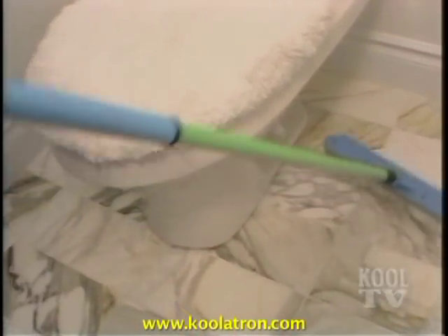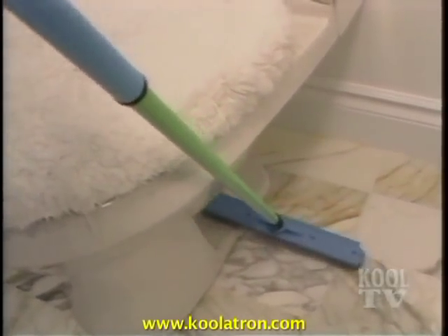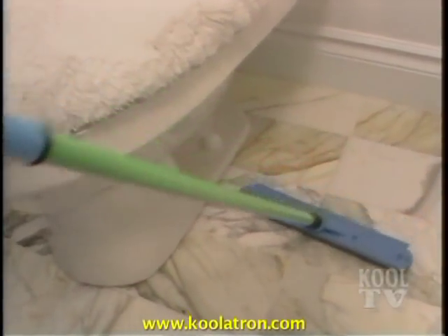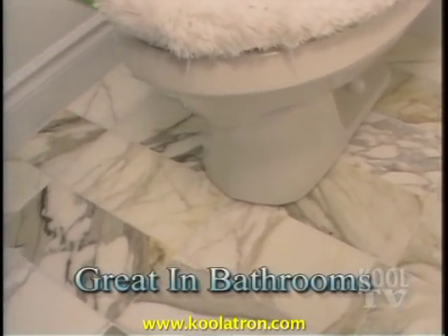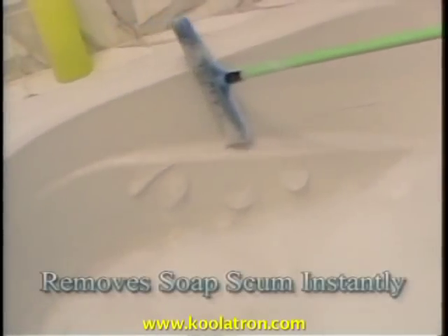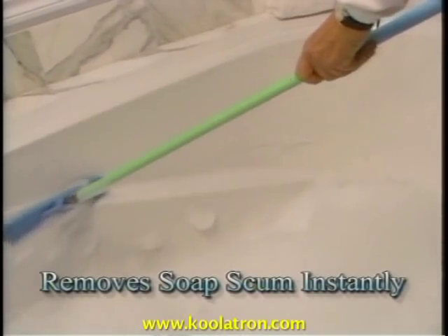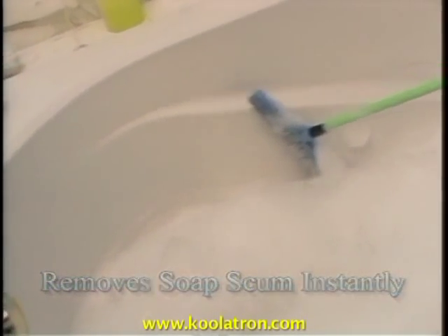Sweep'n Clean works great in bathrooms. It goes around all edges and corners picking up dust, lint, and hair. No need to bend down — let Sweep'n Clean do the work for you. It works on all tile, linoleum, marble, and wood floors. It's amazing in bathtubs — just look at it take off the soap scum with no back-breaking scrubbing, and it won't scratch the surface.